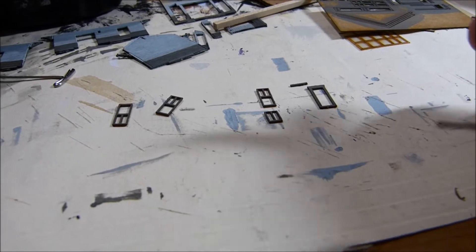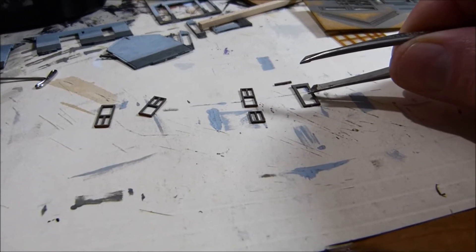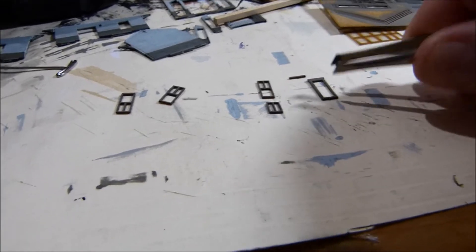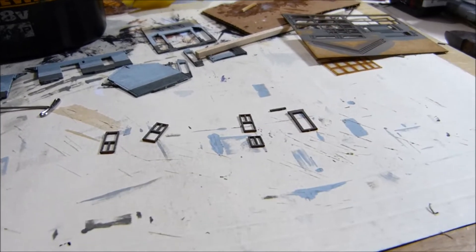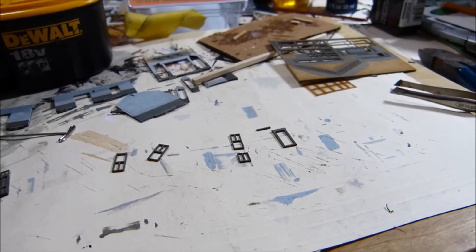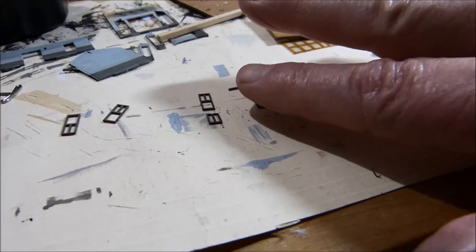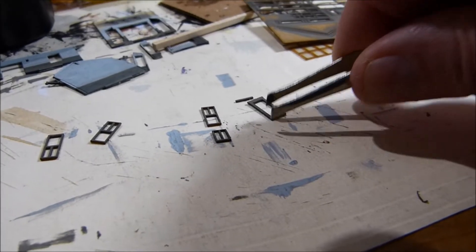I'm cutting out the parts now. This is the bottom sash for the window system, then there's the exterior trim, and a trim board that goes on top — so there are four parts to make each window, plus the glass you have to put in. I'm not used to working on something this intricate. Check out the size of my fingers — I'm trying to do everything with tweezers.